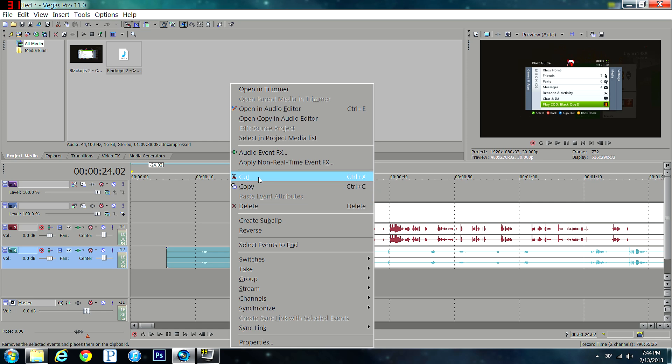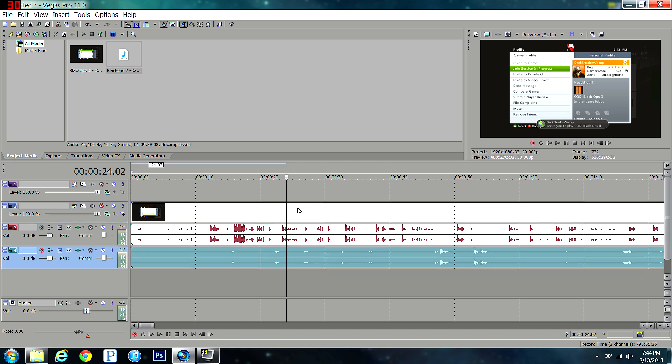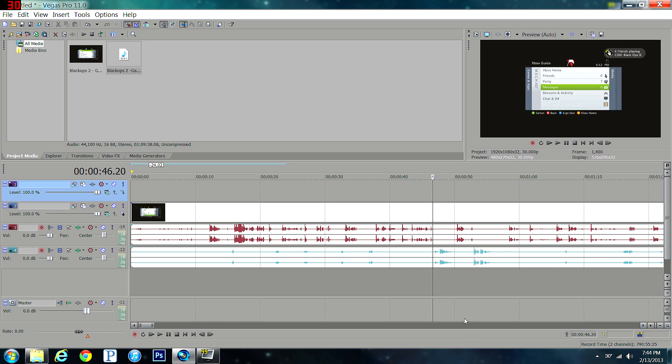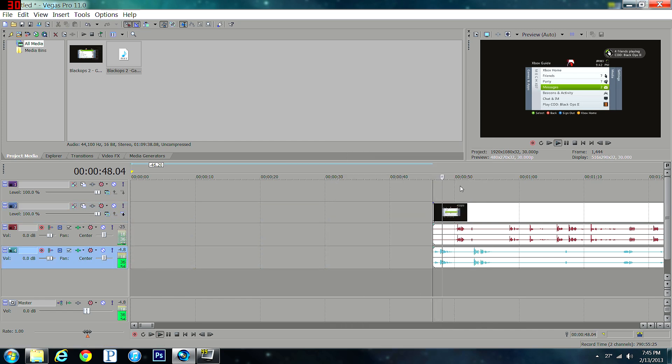Now you can start deleting sections — it's all synced up, so when you move things around everything stays aligned. Cut in the same place across all tracks; clicking on the empty top track cuts all the way down through every track simultaneously. Cut, delete the parts you want to remove, and as you can see it stays synced up with the party chat voice.